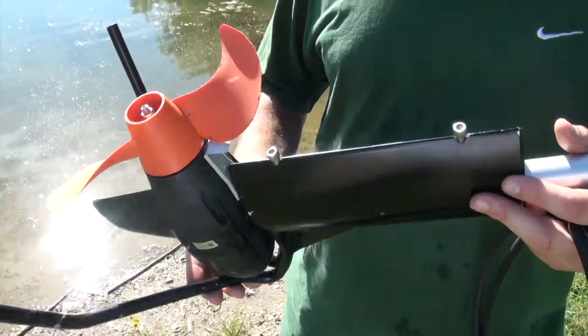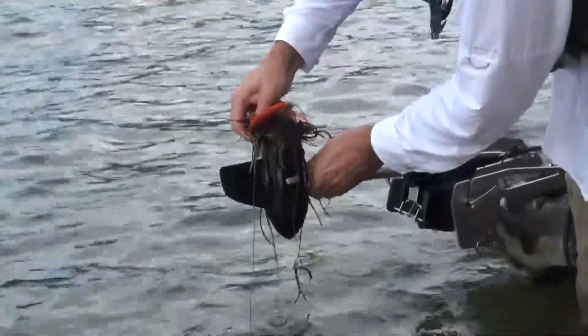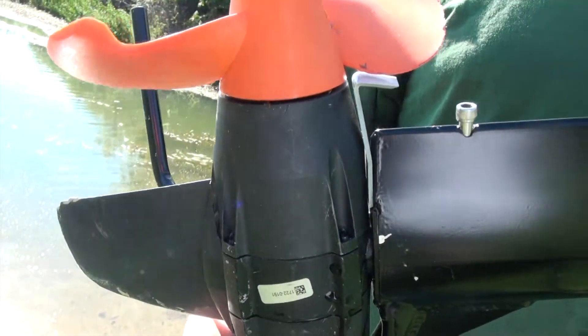A lot of the challenges that come along with a trolling motor is when you fish a lake with vegetation — you get it wrapped around the prop, and that could cause issues further down the road. So we created this product to keep you going through heavy vegetation on the water without having to stop and clear the prop of debris.